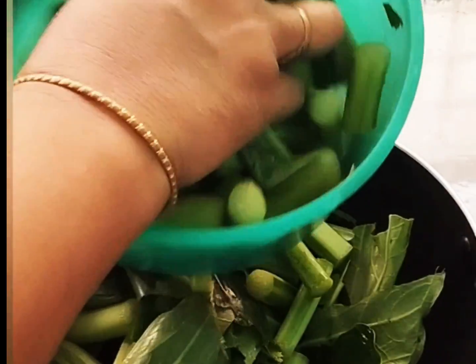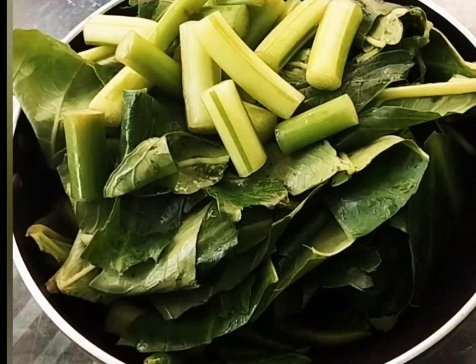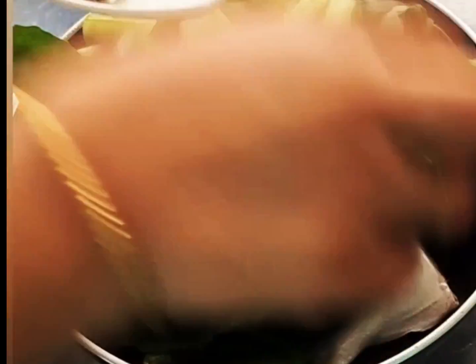We have to fix the leaves. The leaves — we have to fix the leaves. The leaves are the same as we fix it.